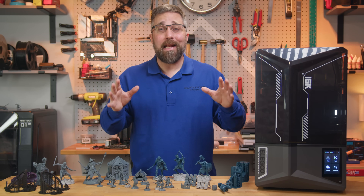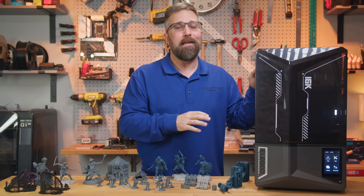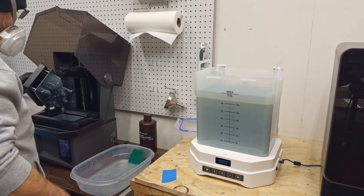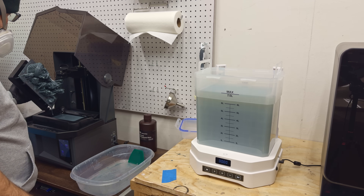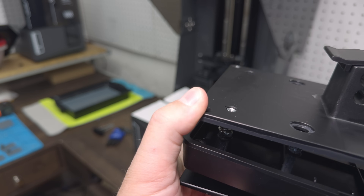Hey guys, CJ with Elevated Systems. Today we're diving into the Elegoo Saturn 4 Ultra 16K. I've been testing this printer for over a month and while it does have some impressive upgrades, I've also run into several issues.